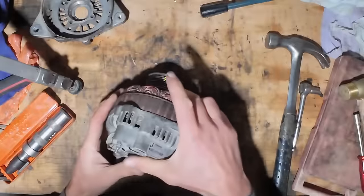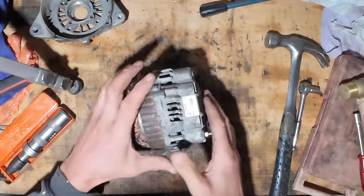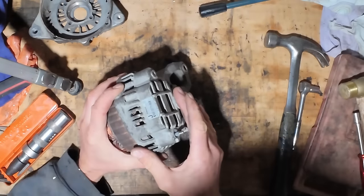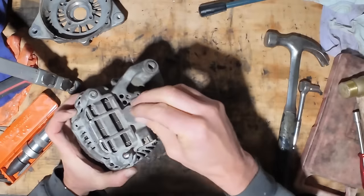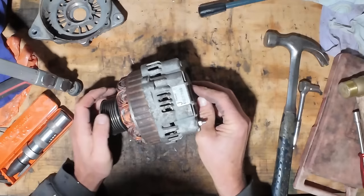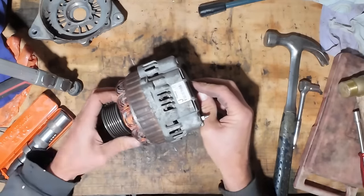Found the parts diagram for this. It seems like you have to heat up this bearing housing at the back with a 200-watt soldering iron. There's a clip in there that is supposed to expand and let the shaft come out. So we'll try that — I've got a big iron I can put in the fireplace and heat up.